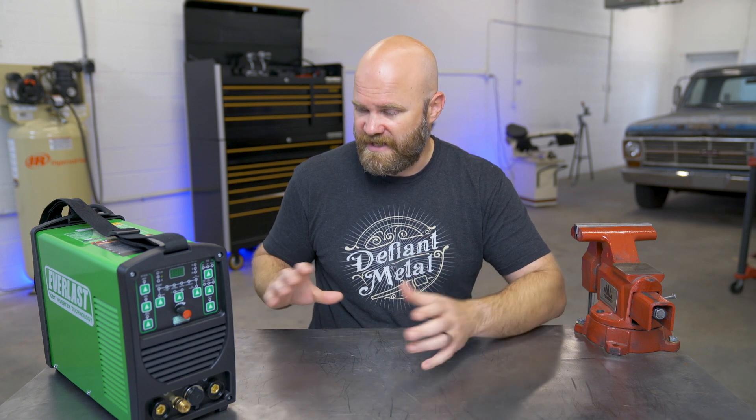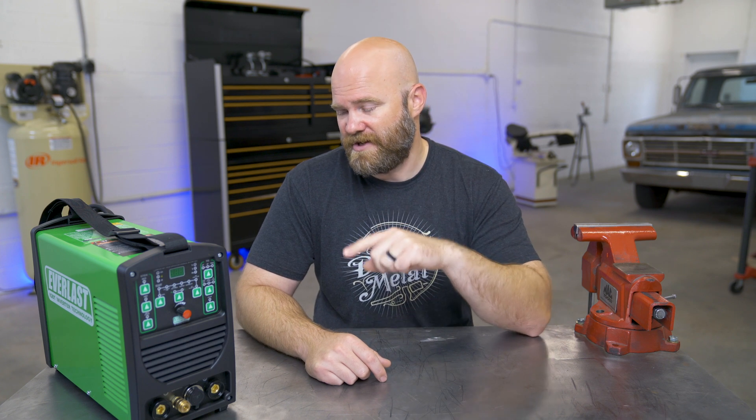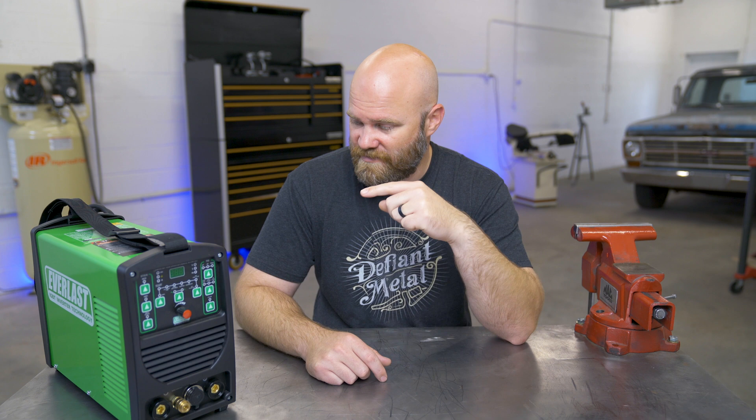This video is brought to you by Everlast. So this is kind of an overview, not really like a review critiquing, but we will probably do some of that as we get into it. I'm going to share anything that comes up in my mind. I do think this is a great little under $500 U.S. machine. And it is a sponsored video, but the benefit of that is at the end, I'm going to give away some details on how one of you will end up with this exact welder.